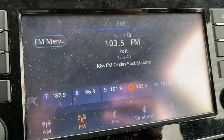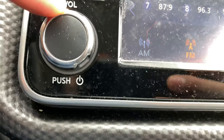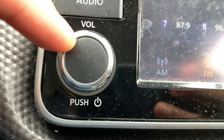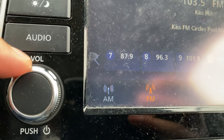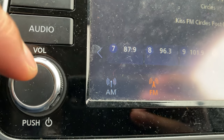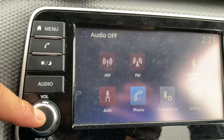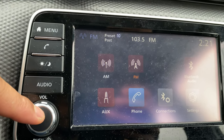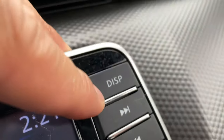Right here you have the audio button — press that and it goes to audio so you can set up listening to the radio. Right here is the volume button and the power button. You can change the volume by turning it right or turning it down, and turn it on or off by simply pressing it. Press it and it says audio off; press it again and audio is on, radio is on.